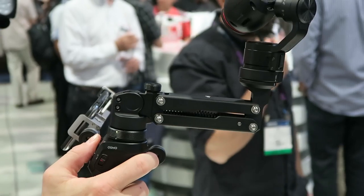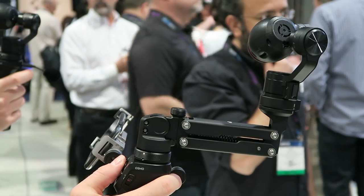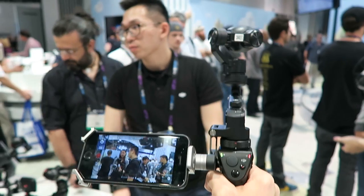Hi guys, my name is Tom Antos and I'm here at NAB 2016 in Las Vegas — one of the biggest conventions for filmmakers, videographers, anything video related. You're probably going to see it here, especially when it comes to the gear. I'm just going to walk around and show you guys little snippets of the most interesting stuff. For more information, go to TomAntosFilms.com. This year there wasn't any huge announcements, but there was a bunch of little cool improvements here and there.